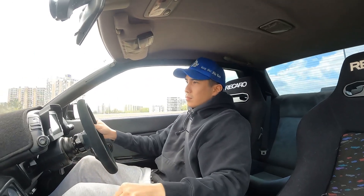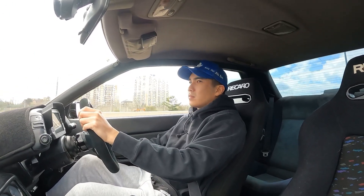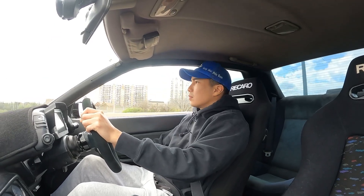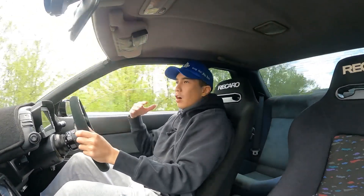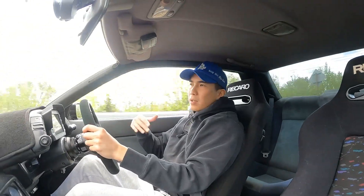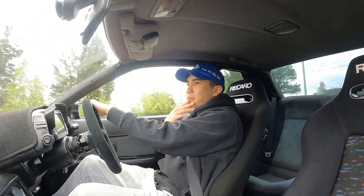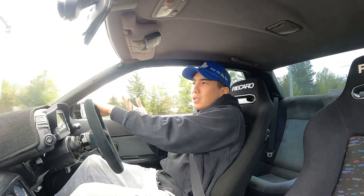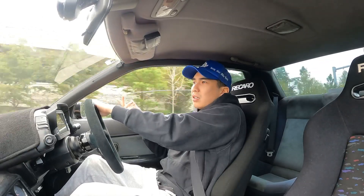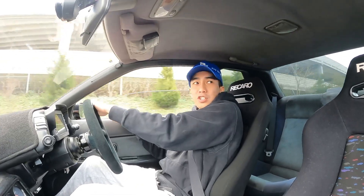The car is running on wastegate pressure right now, which is 16 pounds. I basically did a base tune with a street tune — I didn't touch the ignition at all. It's running good, AFRs are pin-on straight.